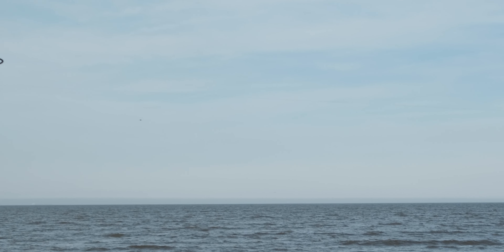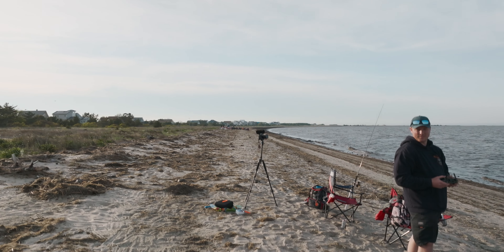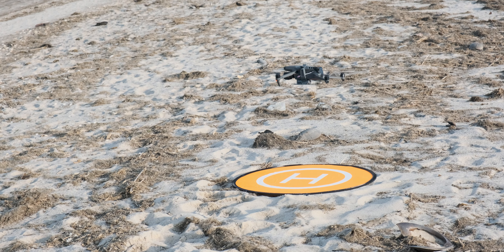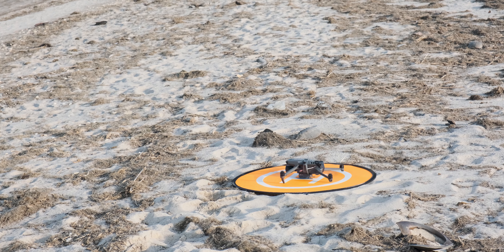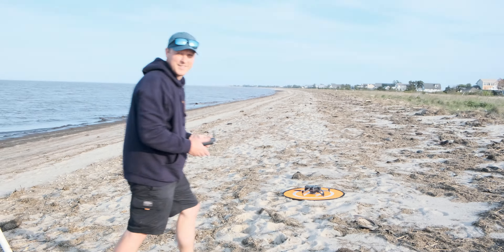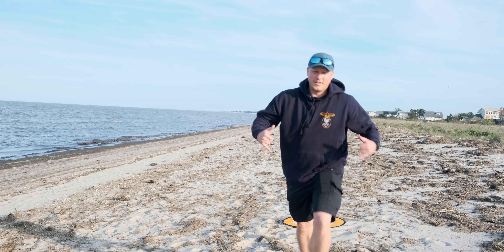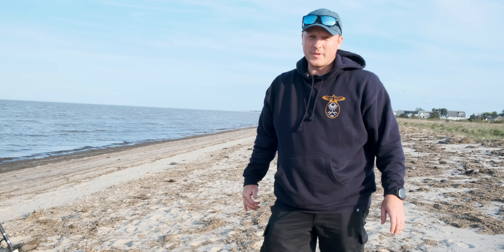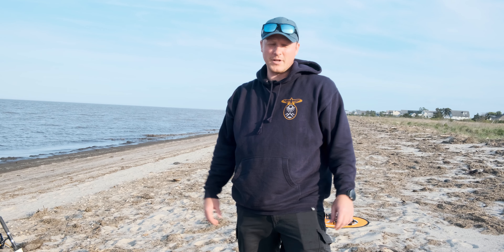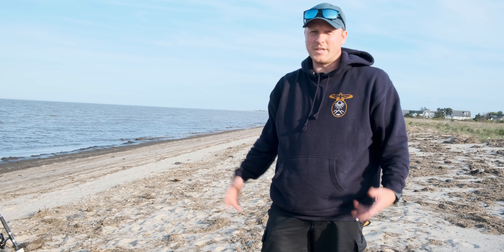Alright, successful drop! So we got this little bait dropper thing for $20 from Amazon and I guess it works pretty good. The light on the drone activates it to drop the bait. So we'll see if we catch anything now.